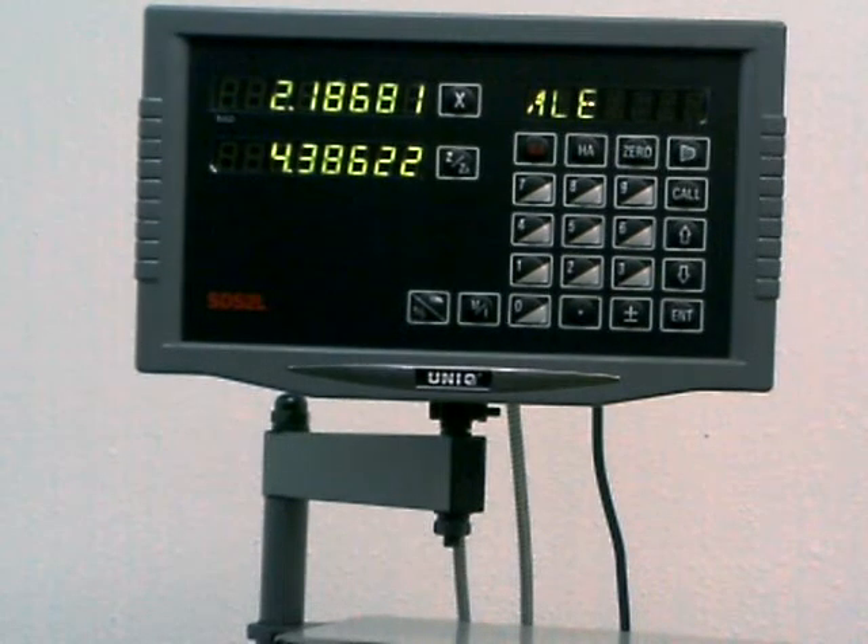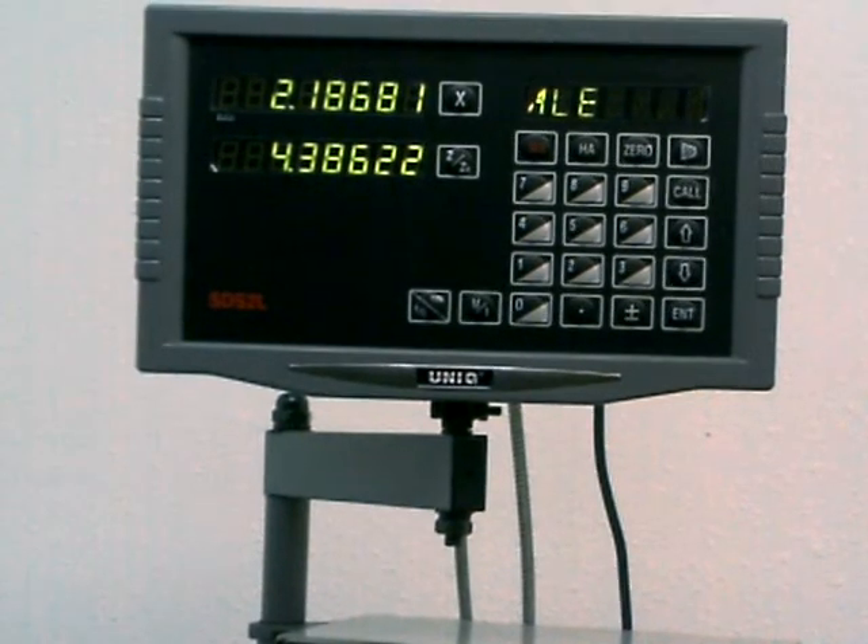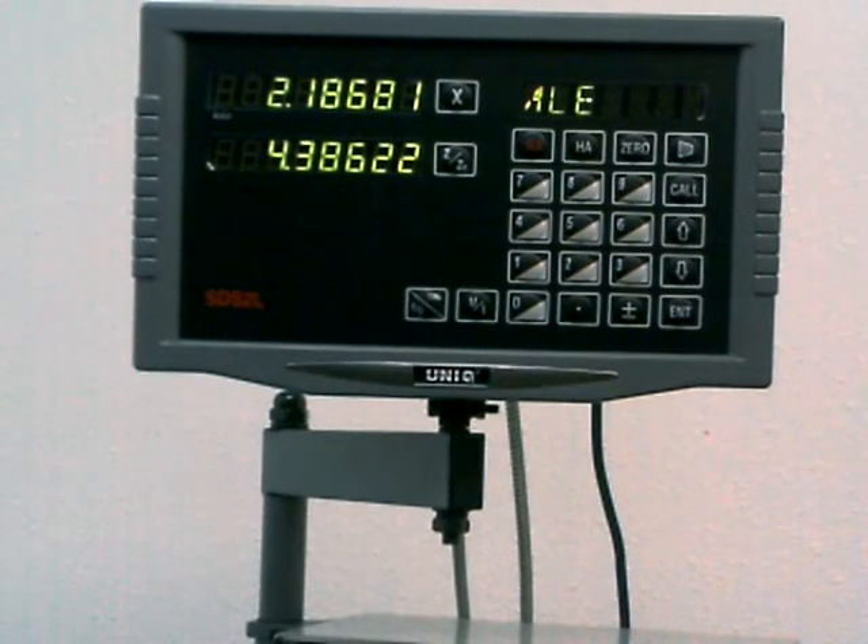Okay, as you can see, I got it all hooked up. There's a close-up shot of the readout so you can actually see the numbers on there. I'm moving the cross slide — that's the X axis. As you can see, that works very well. You can get some very fine accuracy there.